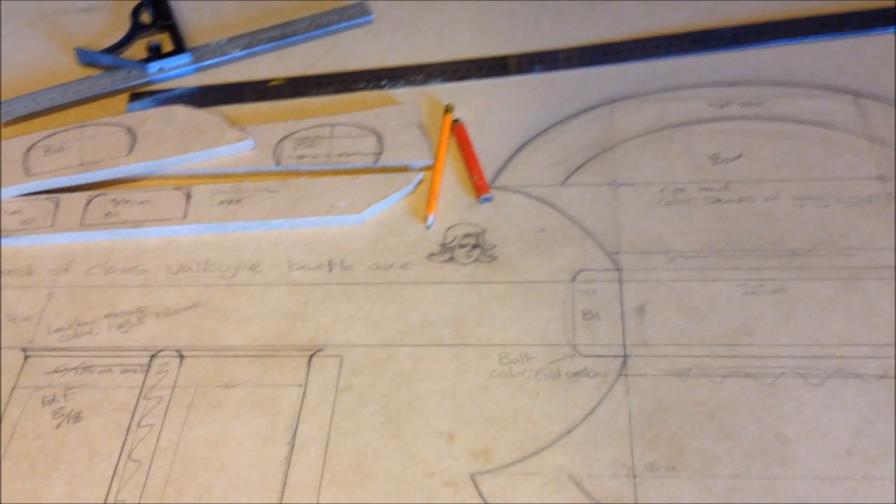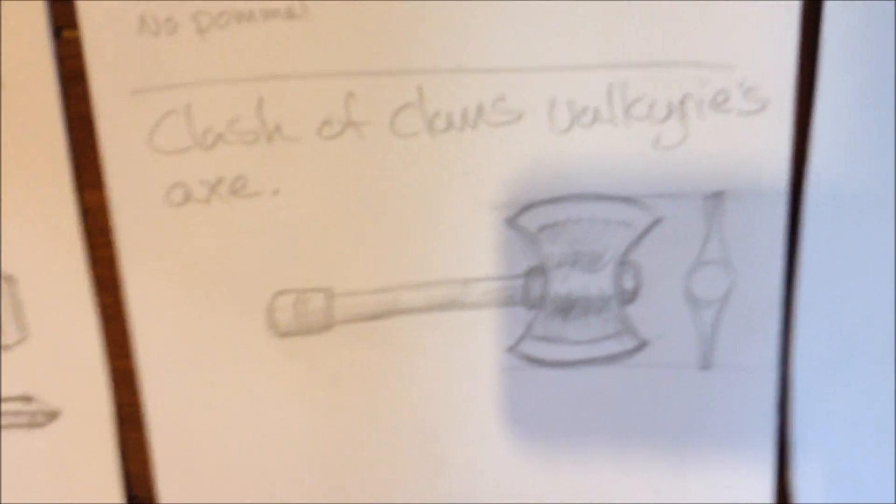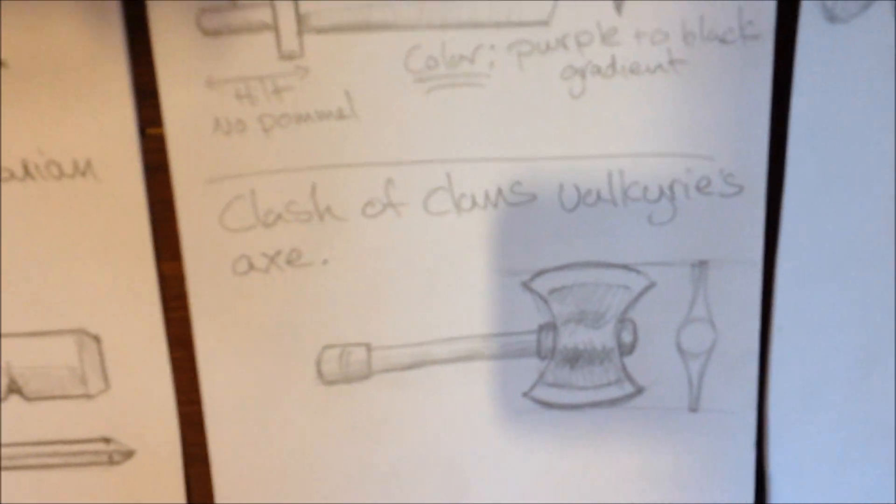Here we have the next creative Clash of Clans project I'm working on. As you can see, it's the Valkyrie's battle axe. I've got it all drawn out already. It took me about an hour to do this. I kind of made up the measurements because there's no blueprint for the actual axe from Clash of Clans. Like the previous project, the Barbarian Sword, I pretty much just went online, looked at a few reference images and done a concept sketch.